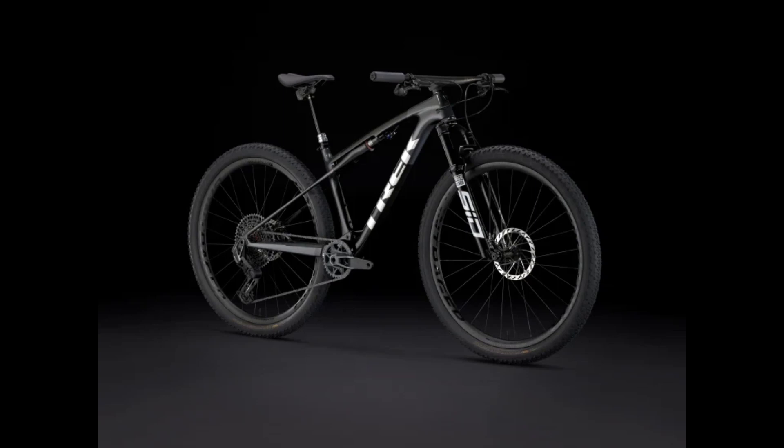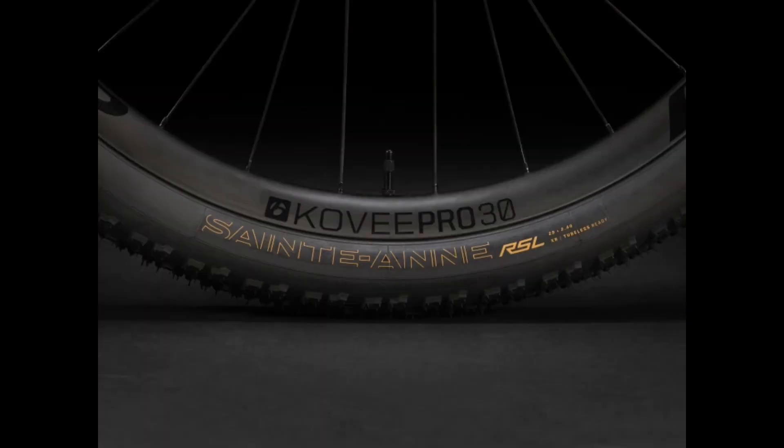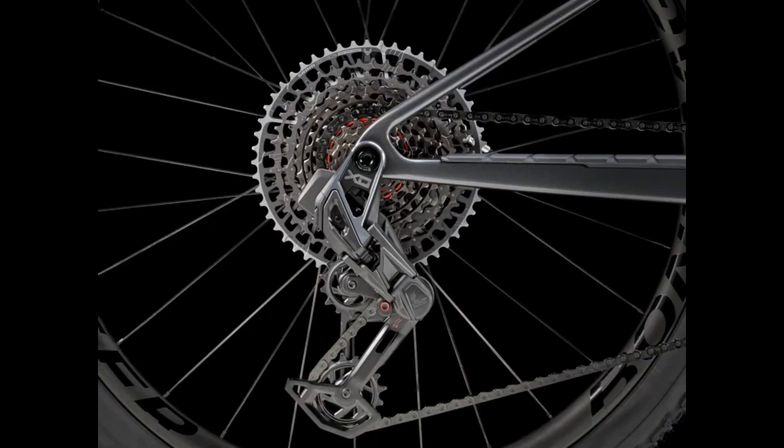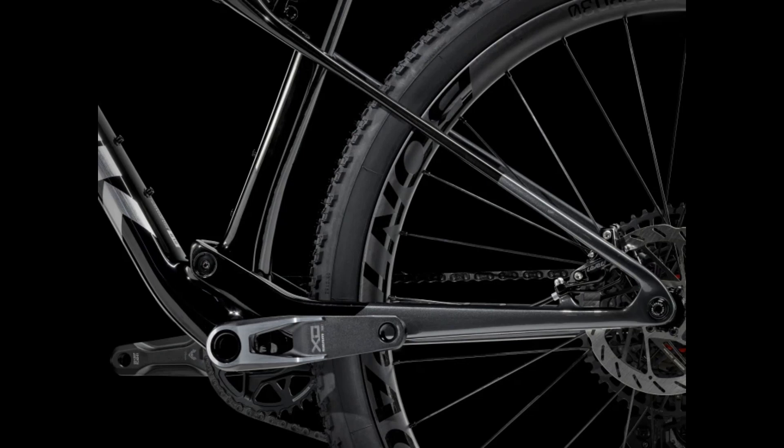The next bike is the Supercalibre SLR XT 9.8, which is the next step-up in carbon. The fork is going to be a Fox Performance 34 Step-Cast with a Float EVOL air spring, a Grip damper, and a dual-remote lockout. For the gears, we're going to have E13 cranks, with everything else being Shimano XT M8100. For the brakes, we're going to have Shimano Deore XT M8100 — again, a little underpriced.